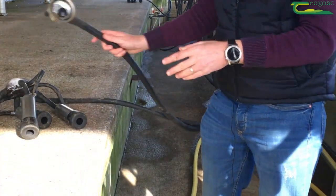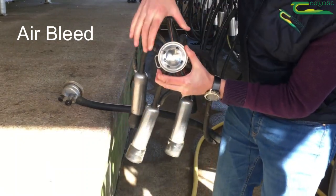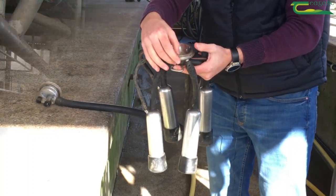The last thing on that is the air bleed. You can see in the air bleed here that it's clear. To unblock them, get a pin and just pop it out - there should be an opening for that air pin.